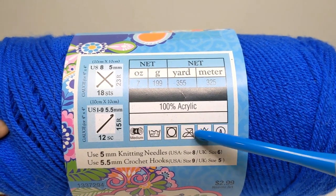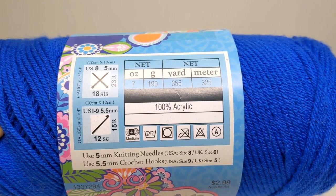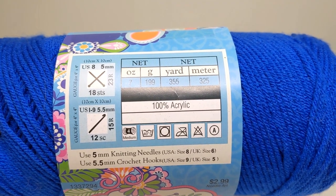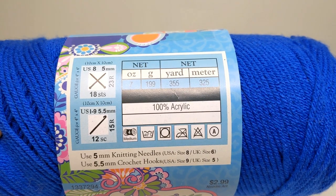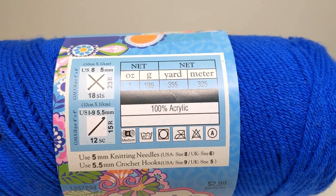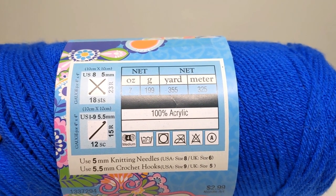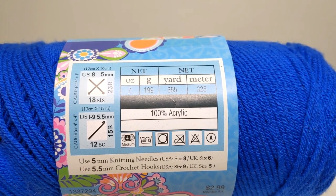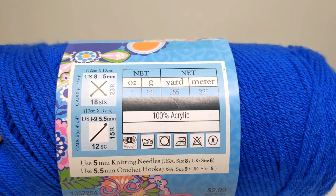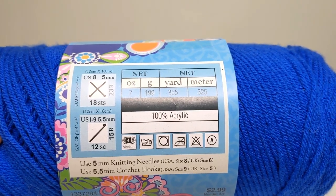Do you need help trying to figure out what some of these symbols mean on the yarn label? That's what we're going to talk about today. Hi, I'm Sheila, the crochet nurse, and welcome to my channel. If you're new here, you'll find all things about crochet on this channel, sprinkled in with some medical topics along the way — pain, diet, health and wellness. If you find this kind of stuff interesting, please hit the subscription button and don't forget to hit the notification bell.